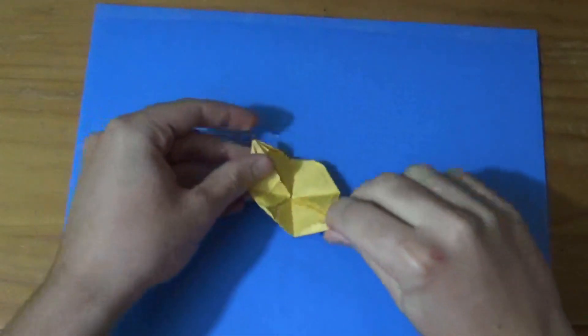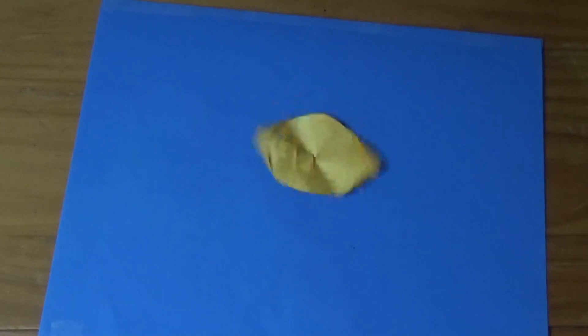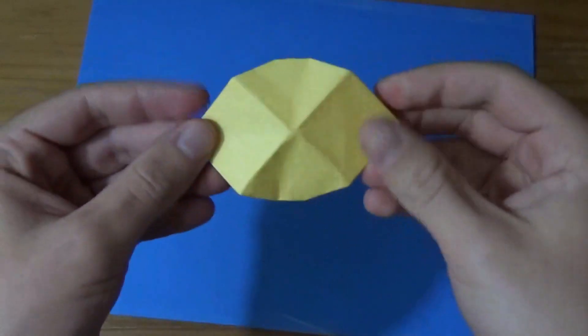And what's also cool about this model is that it spins. All right, want to learn how to fold it? Here it goes.